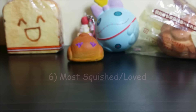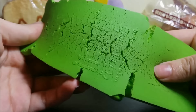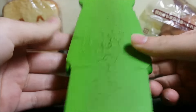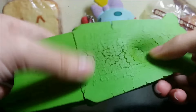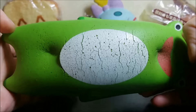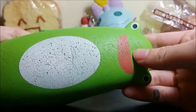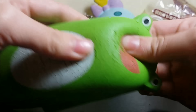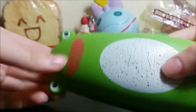For my most loved or most squished, hands down, it's this Ikiru and Friends Squishy. As you can see, it's really, really defected, and this is just my stress squishy, so I guess it's most squished and loved. I kind of feel bad for him, but he's most loved, so let's just get on with that.